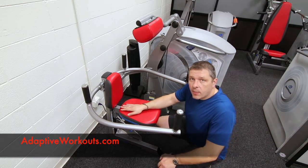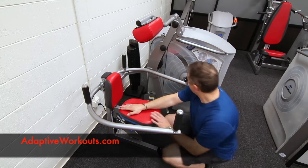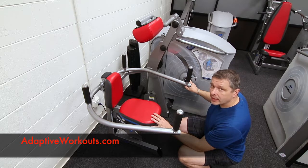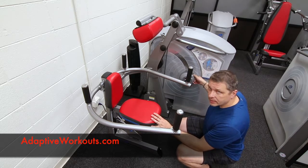Now we'll take a look at the setup of the Natlas 1 4-way neck machine. First, the standard 250 lb weight stack, with 10 lb and 1 lb increments.